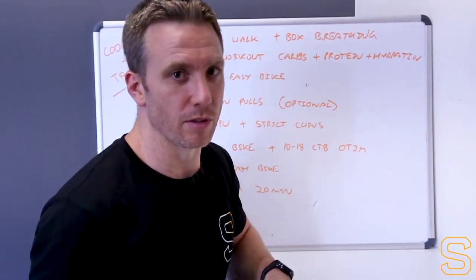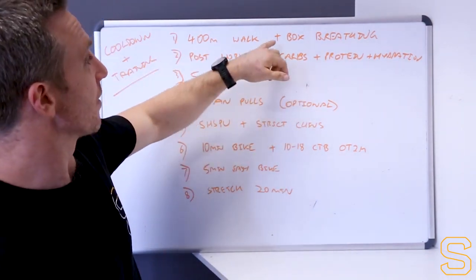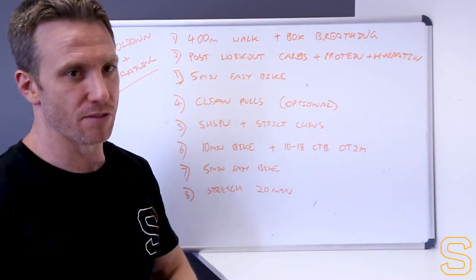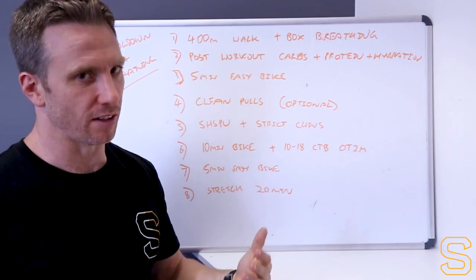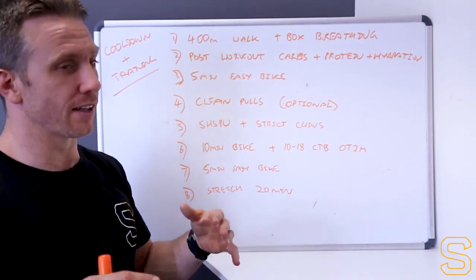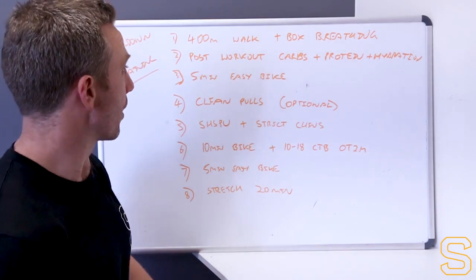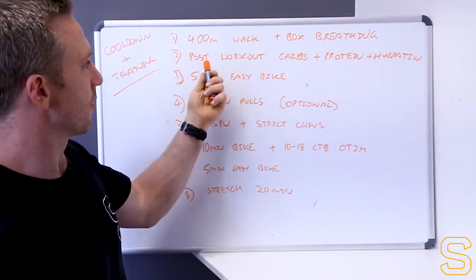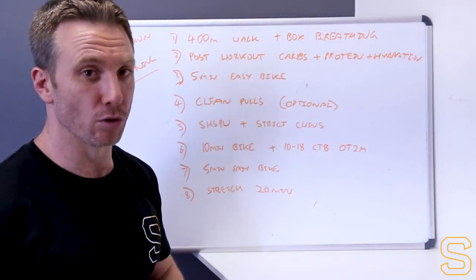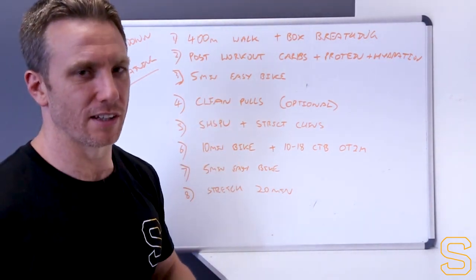One option we've provided to athletes today: a 400-meter walk after the workout with box breathing - breathing in and out through the nose at a 1-1-1-1 ratio, like 4 seconds in, 4 seconds hold, 4 seconds out, 4 seconds hold. Just to down-regulate and process the workout. When they come back in the gym, straight away post-workout: carbohydrate, protein, and some hydration to start refueling. Then back on the bike for a nice easy 5 minutes to flush those legs out.